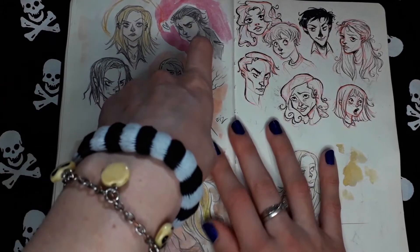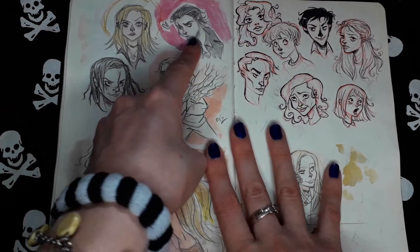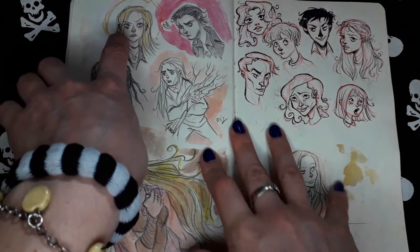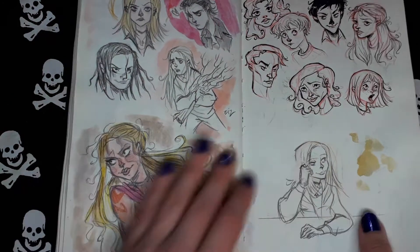This one here is a portrait of my boyfriend. This is a self-portrait, I think. Random faces.